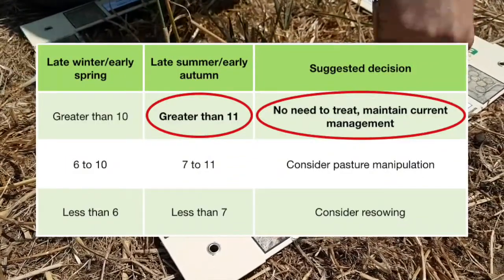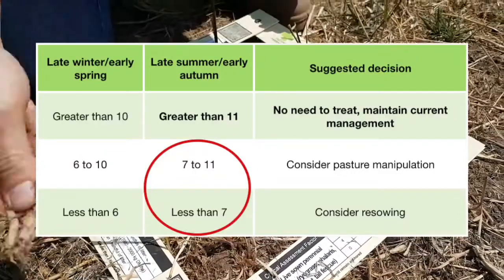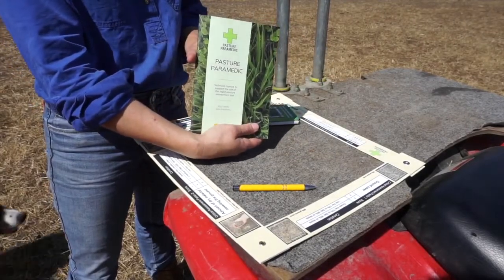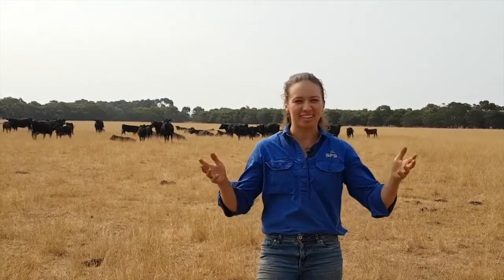For example, an assessment in late summer/early autumn with a score greater than 11 would suggest there is no need to treat and you can maintain current management. If the assessment score indicates a manipulation or re-sowing is needed, the Pasture Paramedic technical manual contains the information you need to come up with a treatment or re-sowing plan. We hope this video has helped you understand how to use Pasture Paramedic in assessing and guiding you towards productive and persistent pastures.